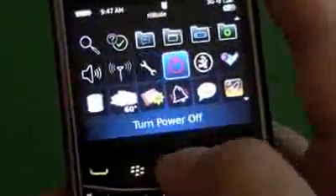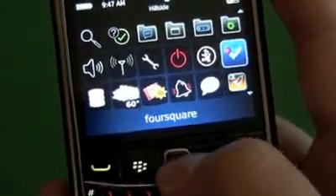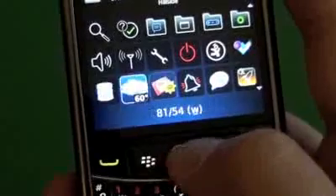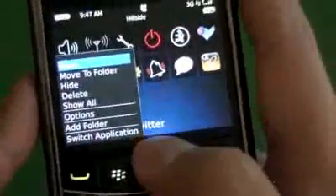I removed the downloads folder, so everything third-party I downloaded shows right on the home screen. You can see I have Foursquare, Quick Launch, the Gmail app, and other stuff — and you can specify where those land.